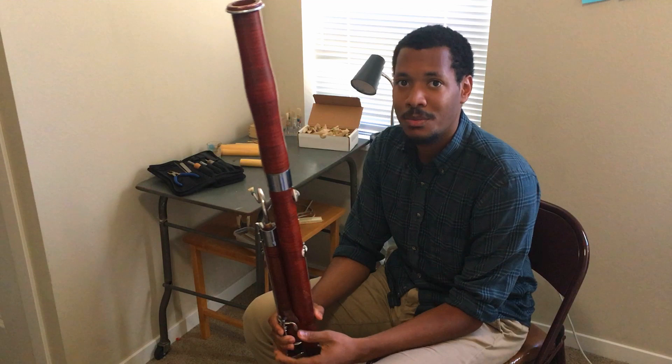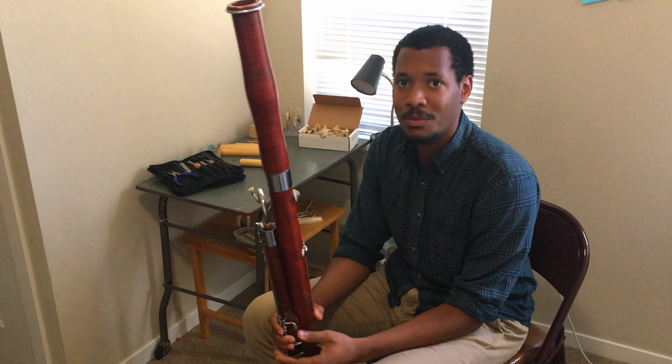So that's a little bit about the bassoon. Thank you so much for spending the time with me to just explore and get to know the instrument a little better. I hope you all are staying safe, and hope to see you soon. Take care.